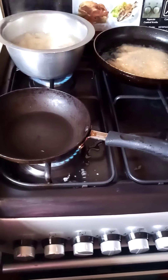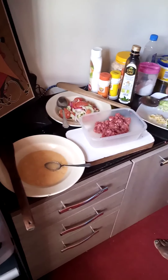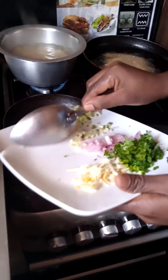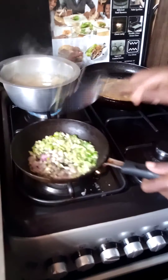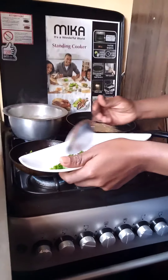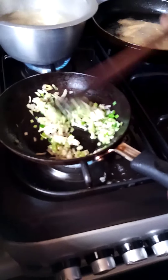I put my pan on fire. I put some olive oil, just a little. Then I put my onions first and chives. Let them cook until they are tender. I'll add my ginger and garlic, then mix until they are tender also, for about 20 seconds.